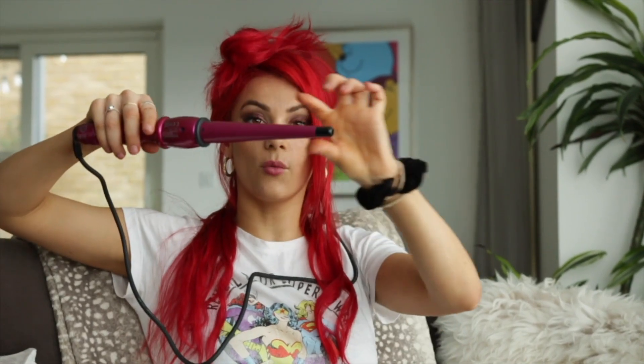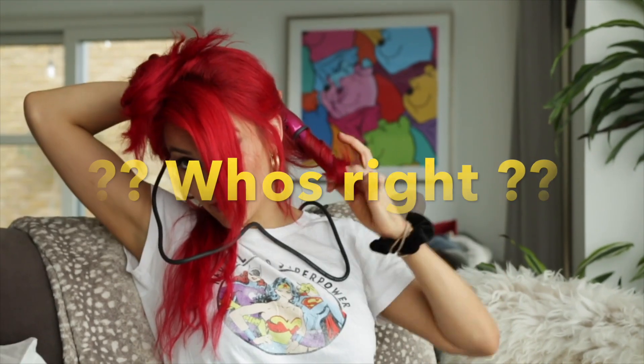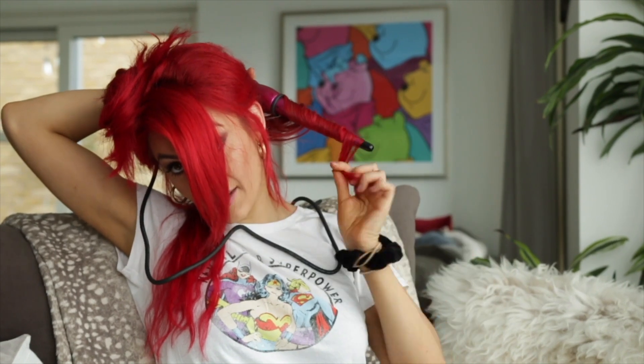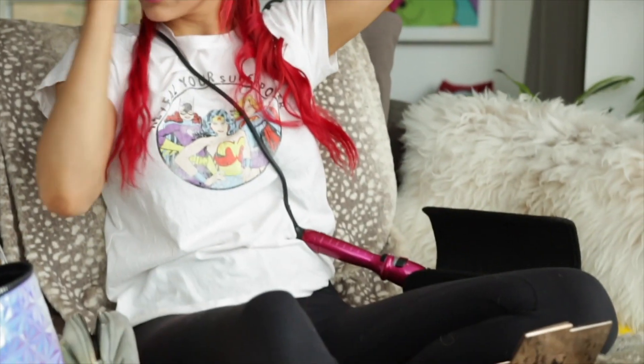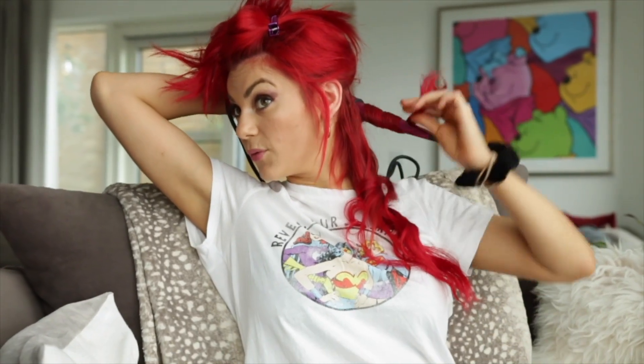I'm using the Babyliss Pro curling iron. Every single section has to be curled the same way. Leave it on for enough time, but not too long as it starts to sizzle. There's curl number one — next section. Be very careful with the hot tool — use a heating mat. I wouldn't want to burn the couch. Repeat this all the way around until you get to the top.